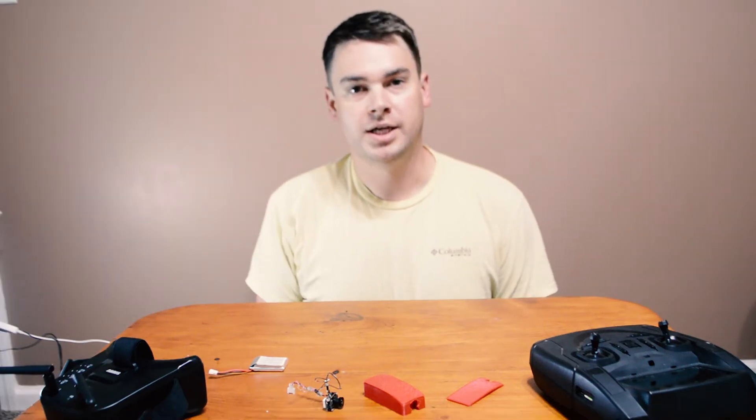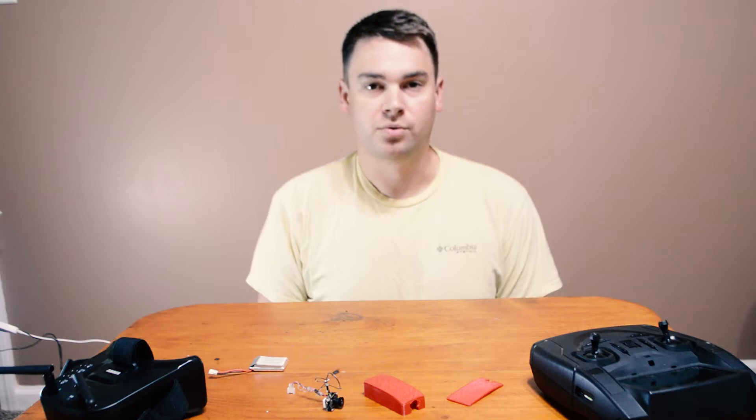Welcome back to TechMinded where we help you get more from tech. Today I wanted to recreate a popular product that's been in the media a lot lately, in reference to the tech world anyway.